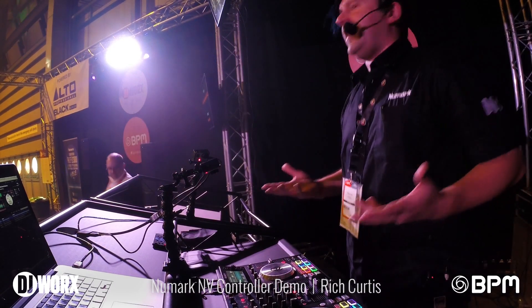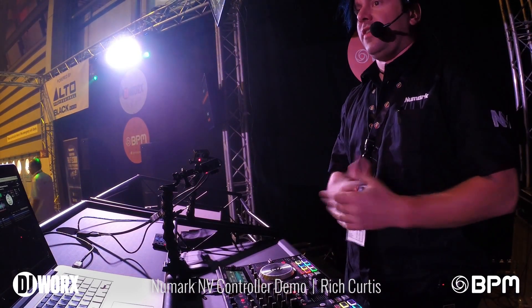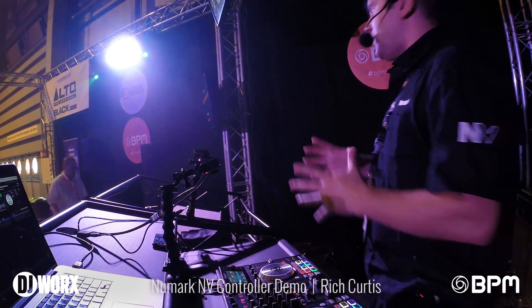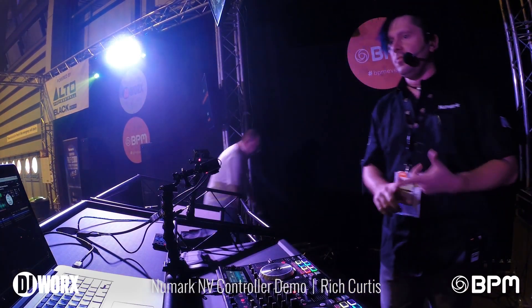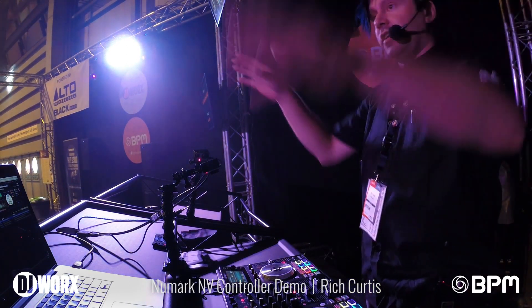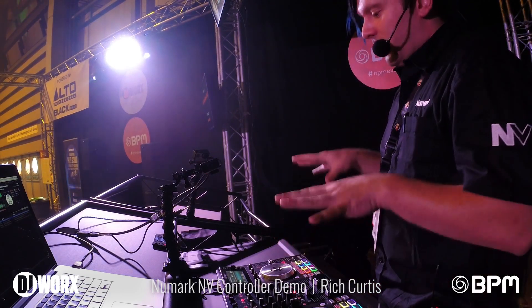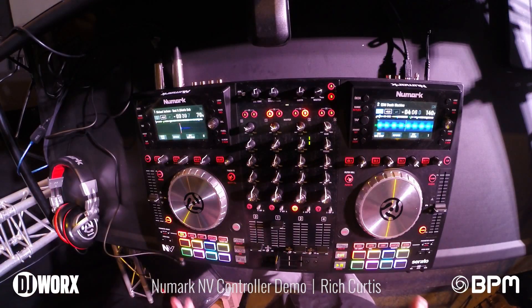Hey guys, my name is Rich Curtis and I am the product specialist manager here with InMusic Brands. For those who don't know, InMusic Brands is made up of a lot of different companies — we have Numark, Alesis, Alto Professional, which are the speakers you're going to be hearing today. We also do M-Audio and a bunch of other brands, but today we're here showing you guys the brand new Numark Envy.